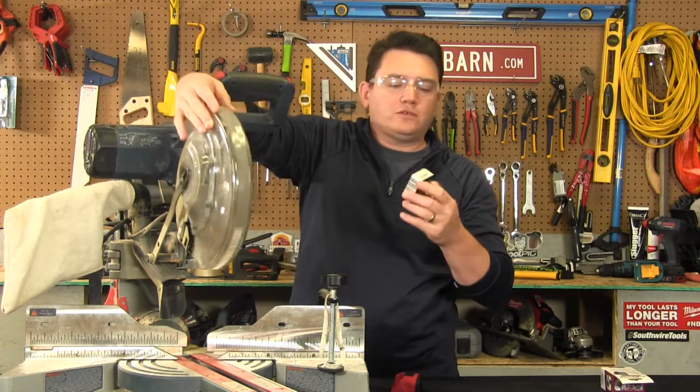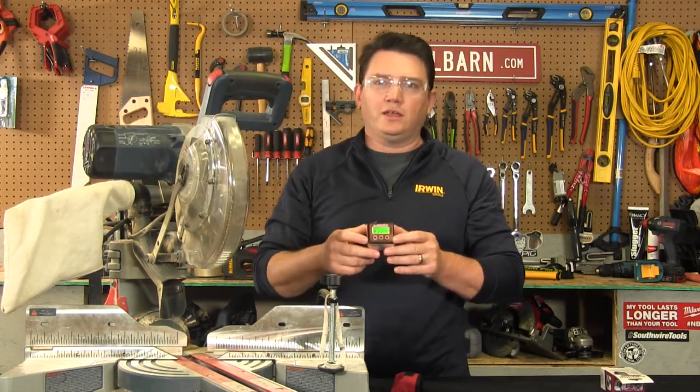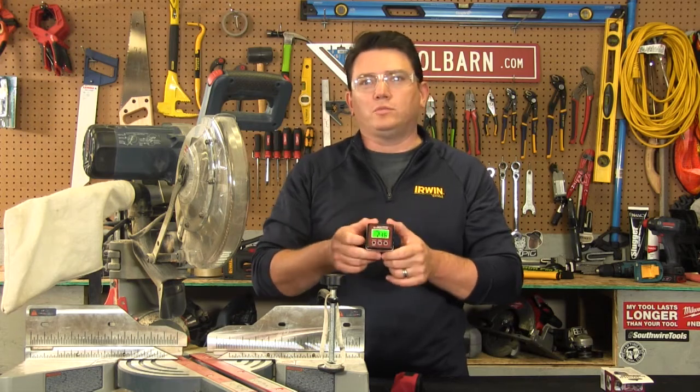This is the AccuMaster, the two-in-one digital angle gauge and finder, available on ToolBarn.com right now.